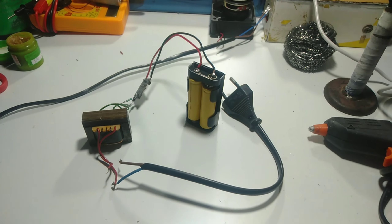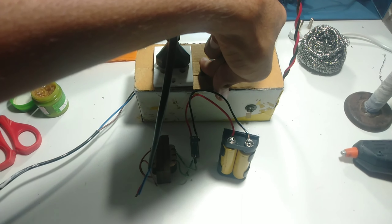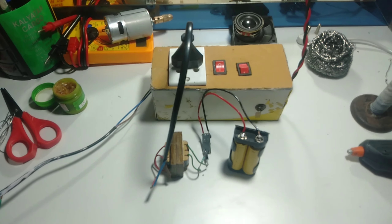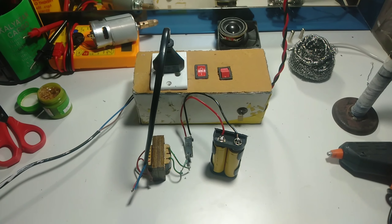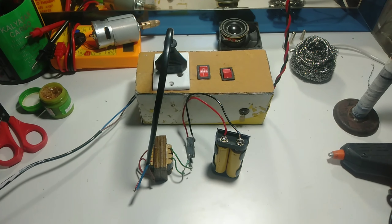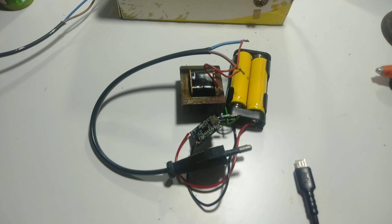Now our circuit is ready so we will test it. I am switching it on — you can see the charging is working very well. You can charge your batteries with this. Give it a try!